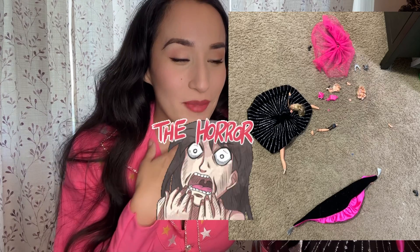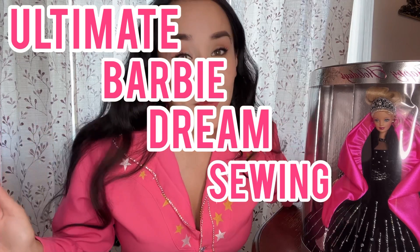When my nieces were getting into Barbies, I sent my sister my Barbie so her kids could play with them. I liked the idea of my Barbies having a second life. Then one day my sister called me super upset — she had just gotten a new puppy and it tore the doll to pieces. I'll put up a picture of the aftermath. She bought a replacement doll for her kids and sent me this one as an 'I'm sorry,' so this is my ultimate Barbie dream sewing project.